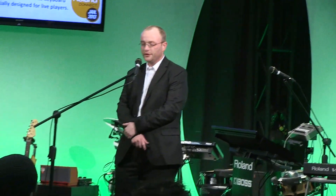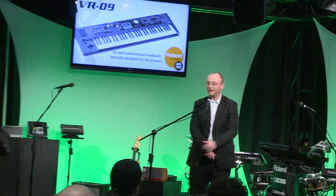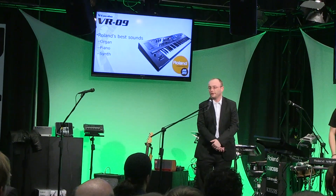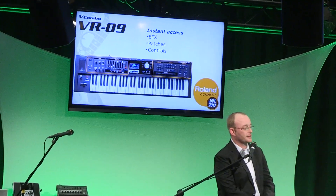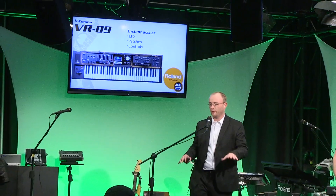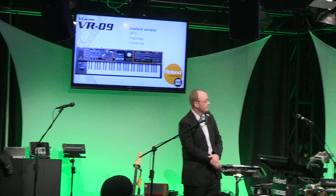...the VR09. The VR09 is the new V-Combo from Roland and we're very excited to show it to you. As you can see, it's got some of the best sounds that Roland has to offer, including SuperNATURAL organ. In addition to that, this is designed for live players — you can get instant access to all the most important controls right from the top.